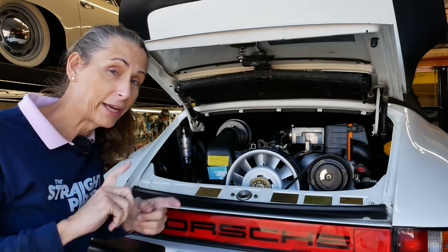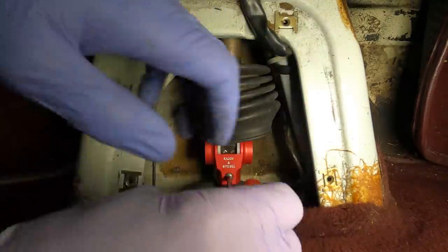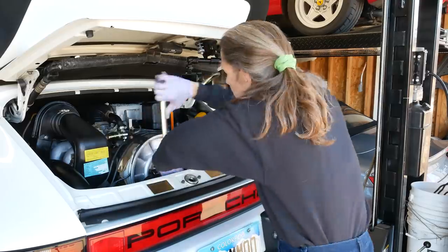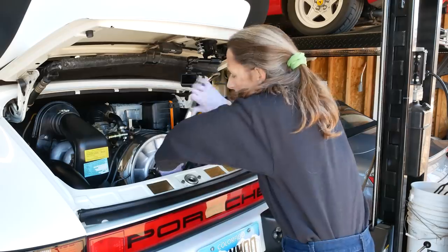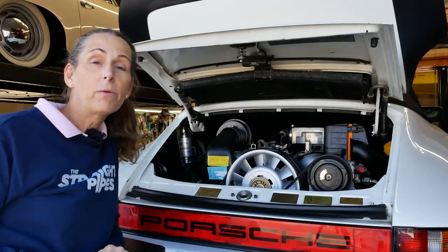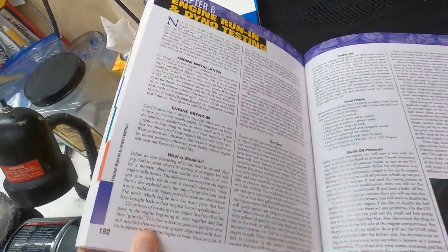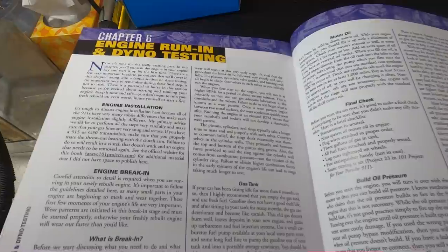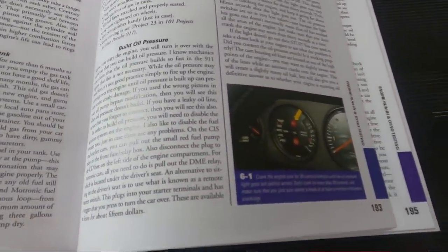You guys will be a very close second. We've got the clutch hooked up, we've got the shifter hooked up, we're all set. I have nine quarts of oil in the car and I've rotated it through a couple of times to make sure there's no binding. Nothing's really messed up with the engine. I'm going to be following Wayne Dempsey's process on how to get this engine going again, because it's been sitting pretty much for a year.